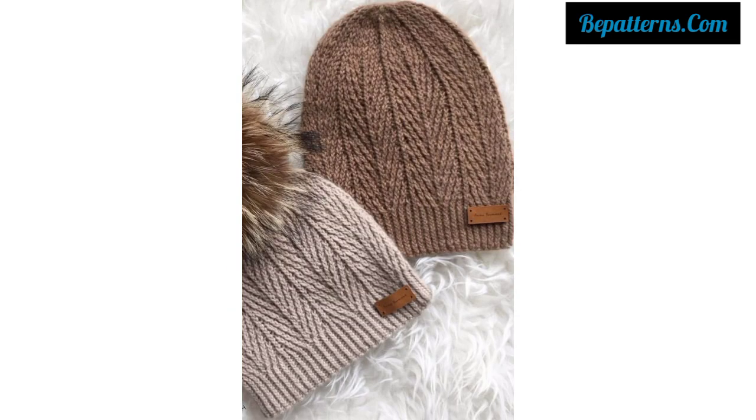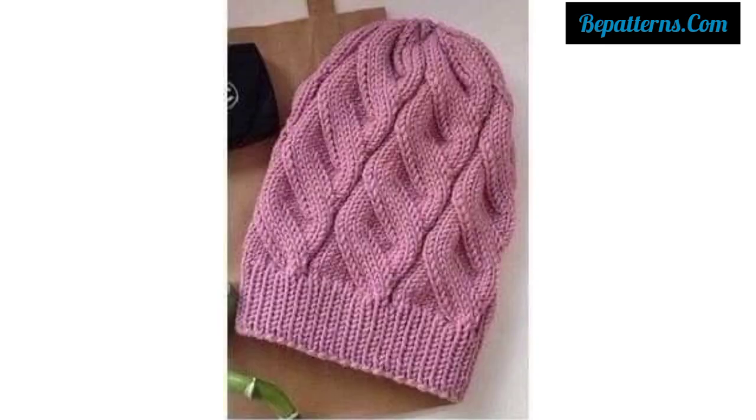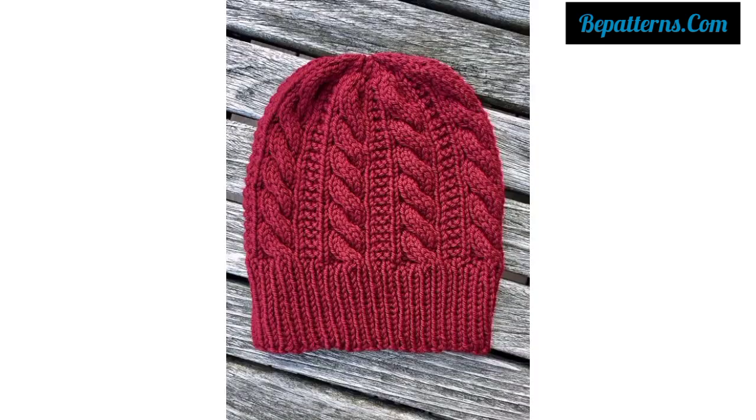So guys, today I have brought for you the most beautiful colorful crochet ladies cap patterns. These articles are so beautiful, so ravishing, easy to carry, and very comfortable.